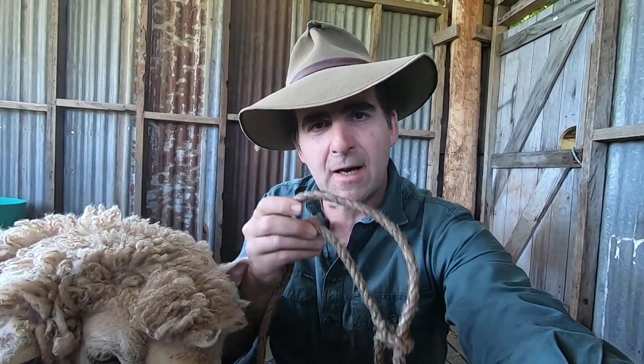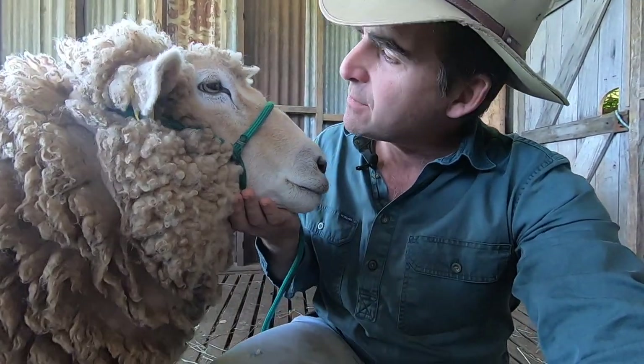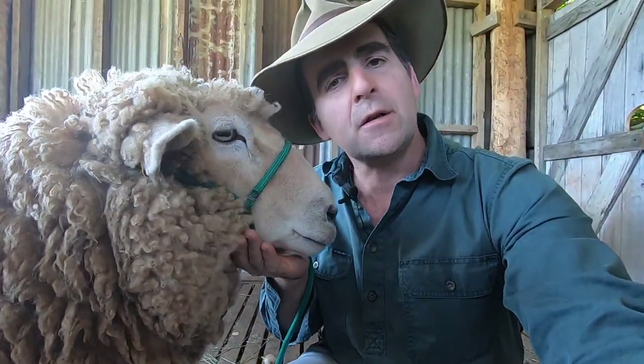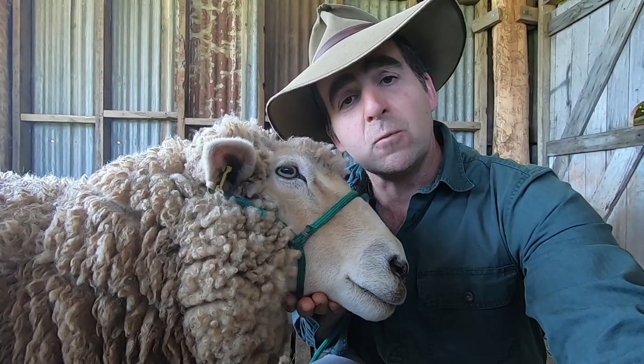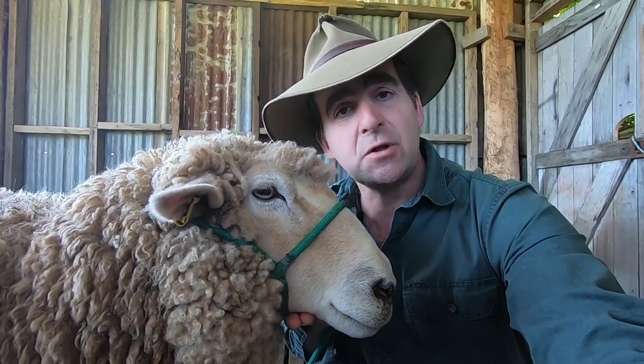G'day everyone, I'm Tim Thompson. Today I'm going to show you a variation on my very popular how-to-make-a-halter video that uses nylon rope. You'll see here that Doris is modelling an absolutely beautiful halter that you can make in a variety of different widths and colours to suit your stud for showing.